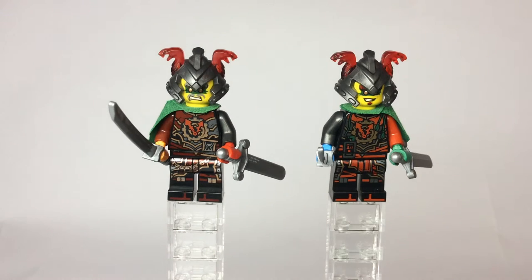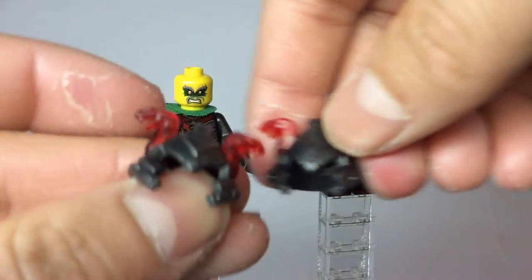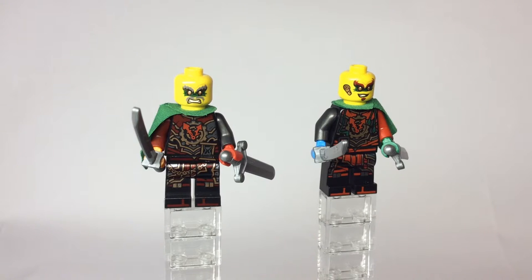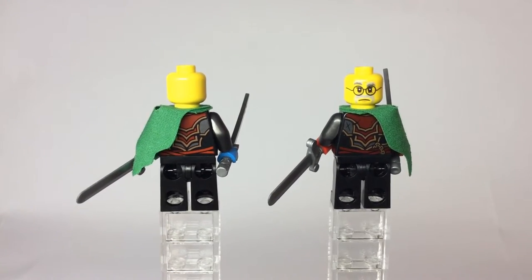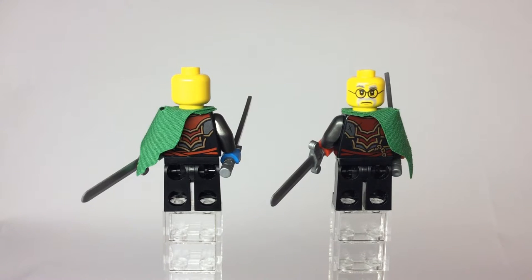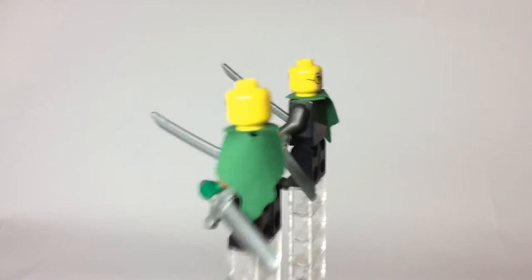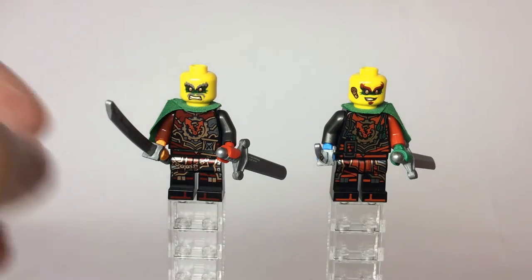Now, Crux is supposed to be younger, as both of these time twins are supposed to be from the past. I couldn't really find a younger face for him, so he has his normal Crux face. These are the Vermillion helmets with the dual-molded gummy gray and trans-red for the snake horns — I could have gone with the orange snake horns but decided not to, and also I only have the one. The only alternate face is Dr. Saunders — remember, spoilers — Dr. Saunders is Crux.